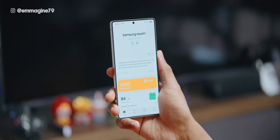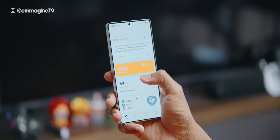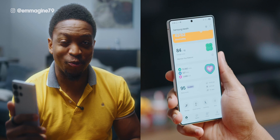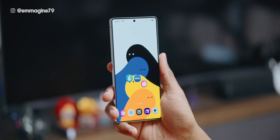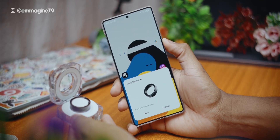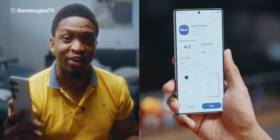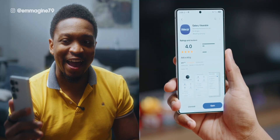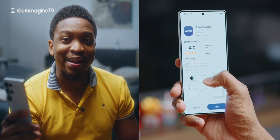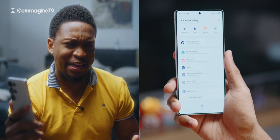The next essential app is Samsung Health, where you'll be able to see all of your metrics and data and take advantage of the ring's tracking features. With your Samsung Galaxy device, it should be pre-installed, and if it's not, you should get a pop-up when you first use your Galaxy Ring. If it's still not there, just head into your Galaxy Store, search for the Galaxy Wearable app, and download and install it easily.